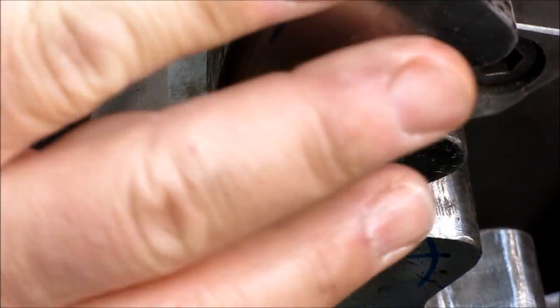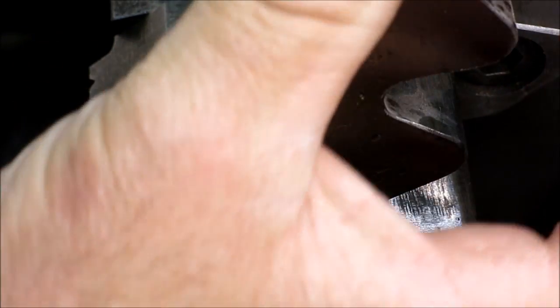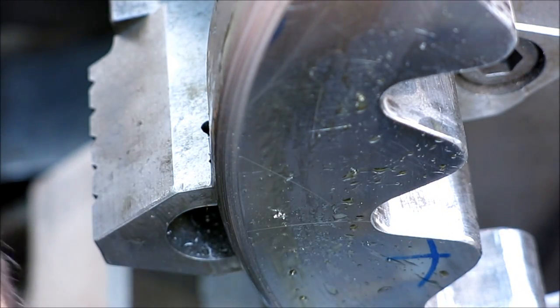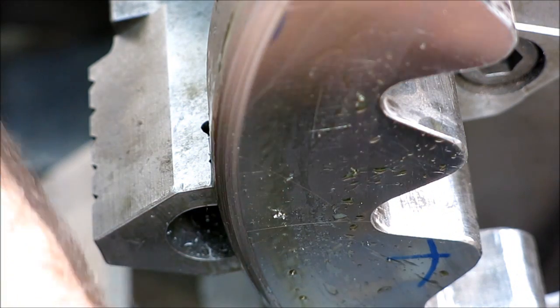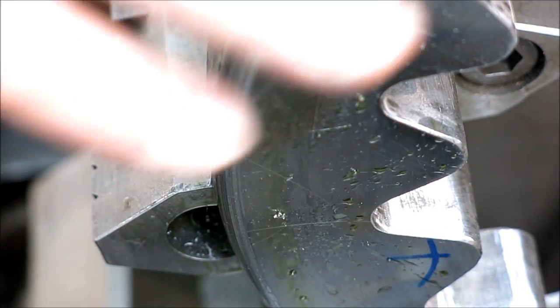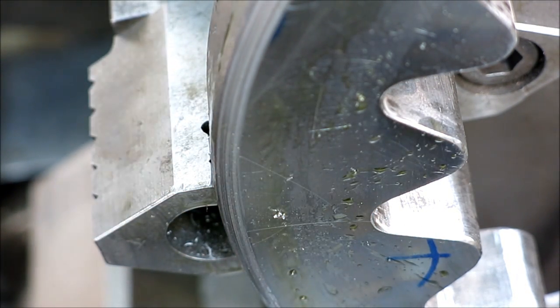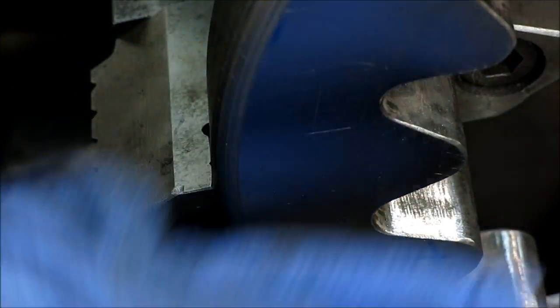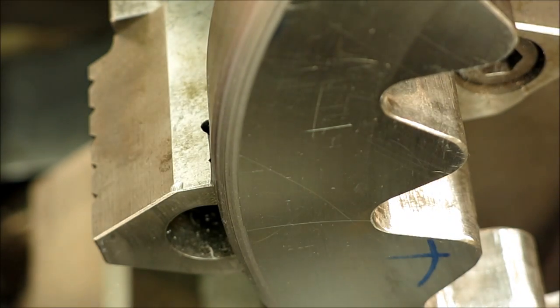I think I'm going to call it. I'll do a little hand work on that — it's not built up on the edge, but okay, that's what we get. We'll do a little dressing on that and go from there.